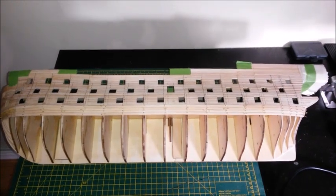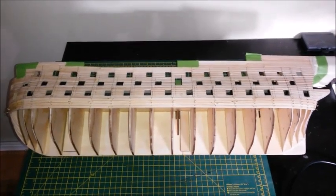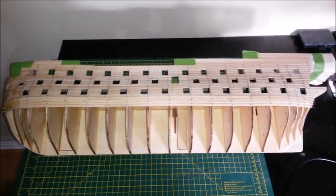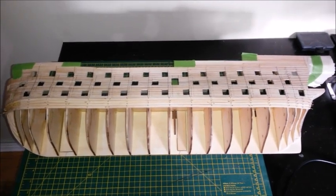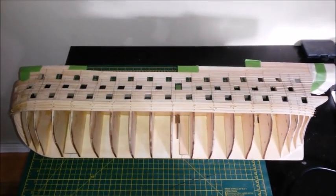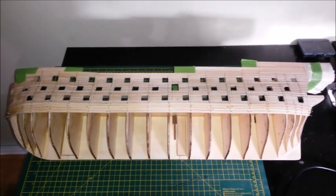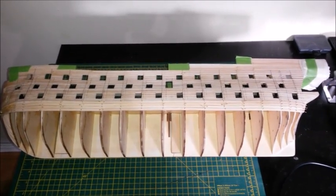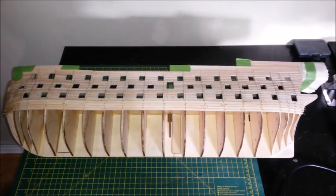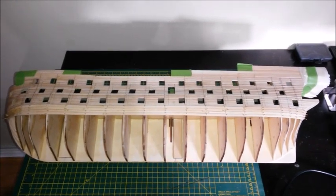Hi guys, Mike back again with an HMS Victory update. I know these videos are not my most popular, and it's something a little bit different — maybe I'm mis-selling my channel by doing these. But I really enjoy this hobby and like to keep a record for myself. I certainly know there are a couple of guys out there who like them. Styrene Phoenix has been badgering me to get another episode out, which has spurred me on to do this — so thank you, Styrene Phoenix.